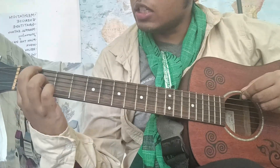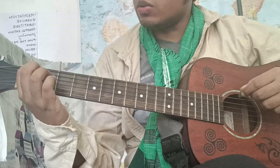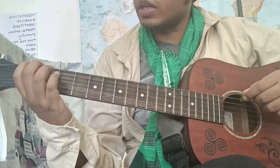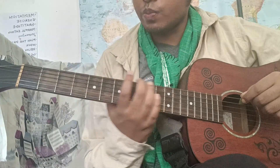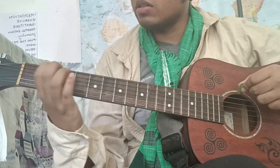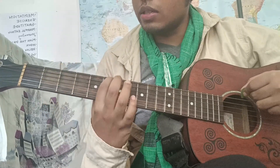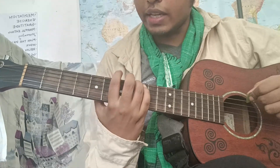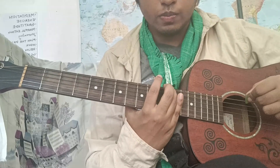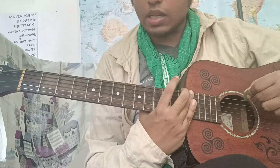This is fret number one — these metal bars. So what we want is to know the fret number, and when we want a fret number we need to be able to place our fingers there quite easily. This is fret one, fret two, three, four, five, six, seven, eight, nine, ten, eleven, twelve — and there are further frets: thirteen, fourteen, fifteen, and so on.